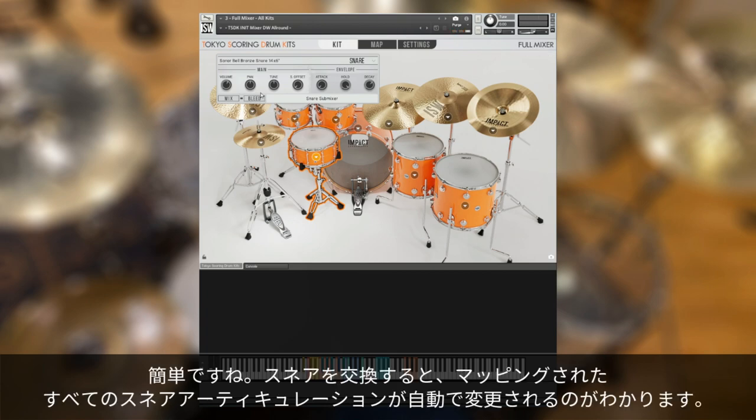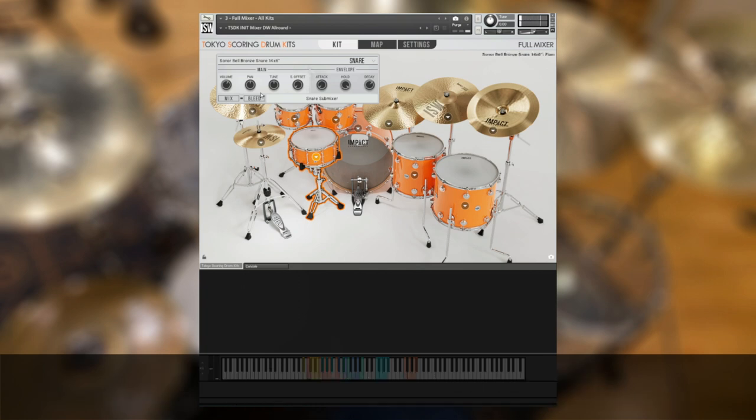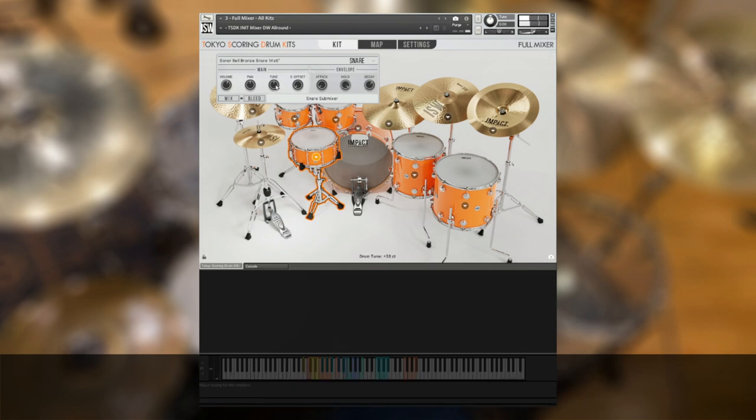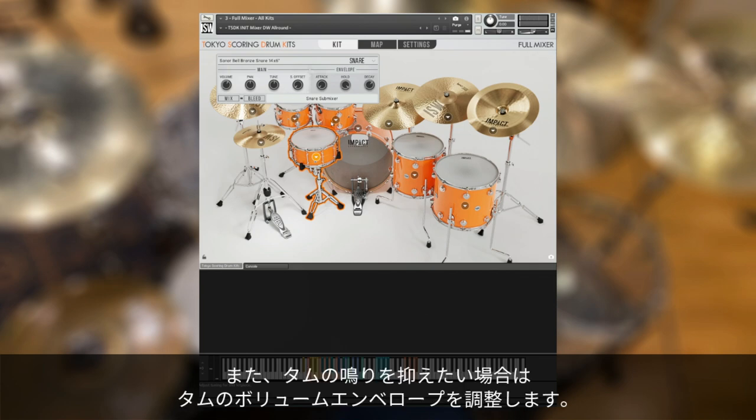When we replace a snare, you'll hear that it replaces all mapped snare articulations. We can also do adjustments to each drum in the same pop-up UI — for example, we can tune our snare, or adjust the volume envelope of the toms if we want them to ring out less.